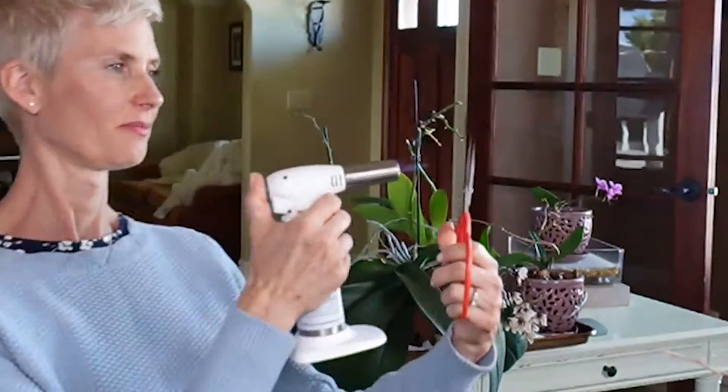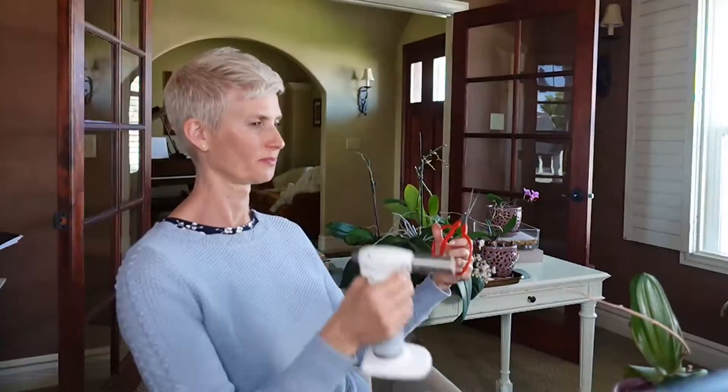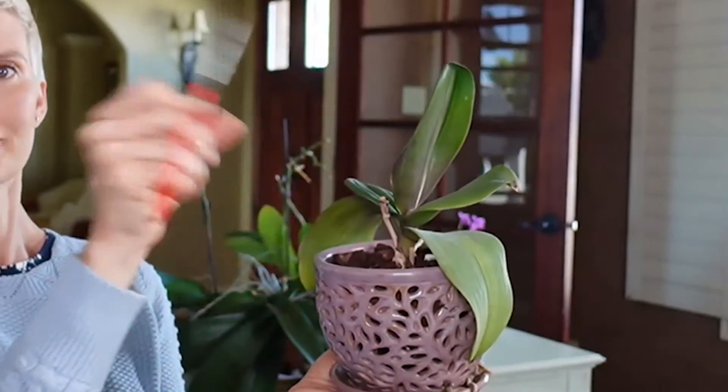First, I will sanitize the shears. Then I'm going to take the orchid and go down to the base right here — it's completely dead — and just snip it down at the bottom. There it goes. One down, seven to go.